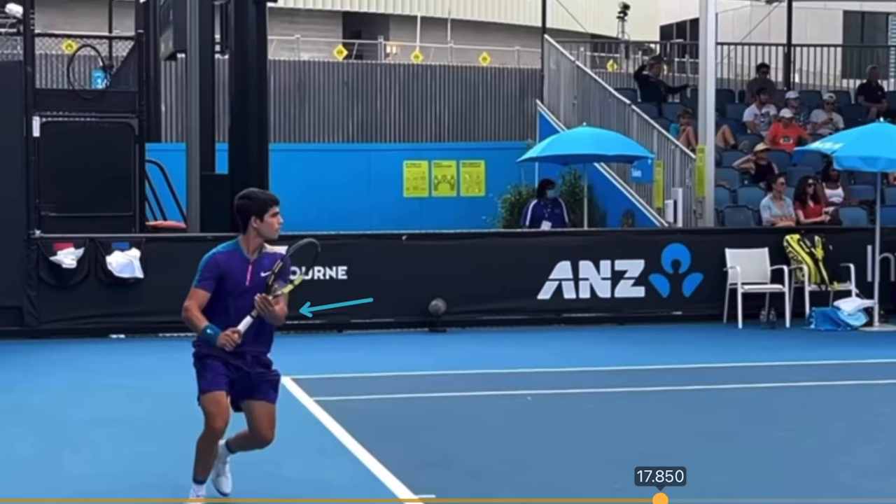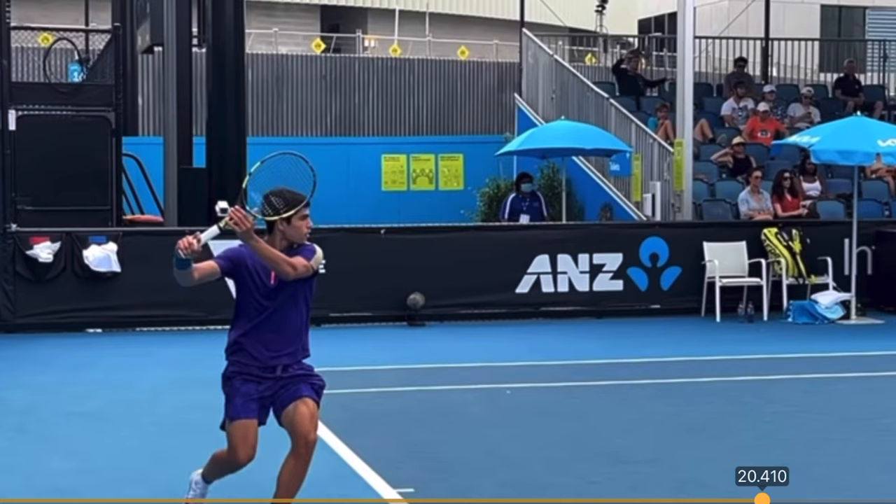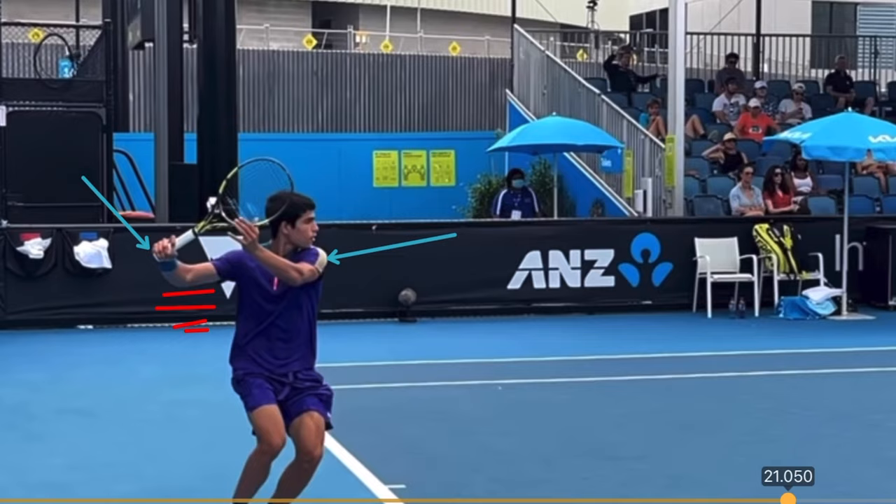First, take a look at Carlos Alcaraz and his shoulder coil. I've drawn an arrow to point out where his chin is on his shoulder, and you can see the spacing with the racket arm just behind him. This is very important for storing energy so that you're able to gather as much momentum and power into your shots. The red lines are drawn so you can see he's bridging the gap between his elbow and his body, allowing his racket to drop smoothly so he can accentuate that power as he drives up into the shot.